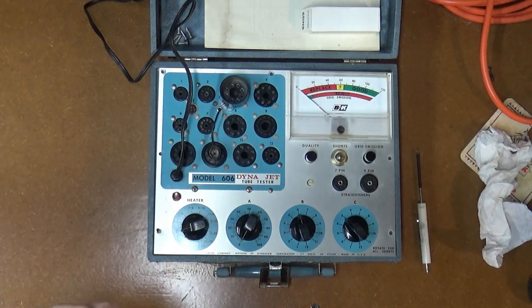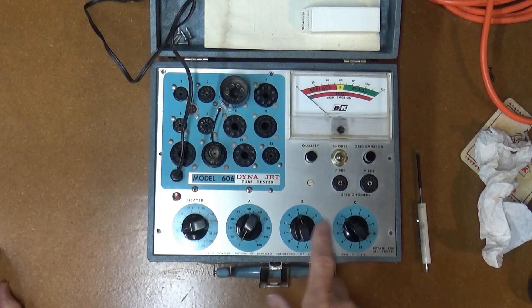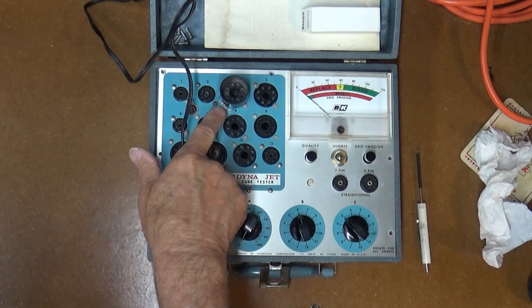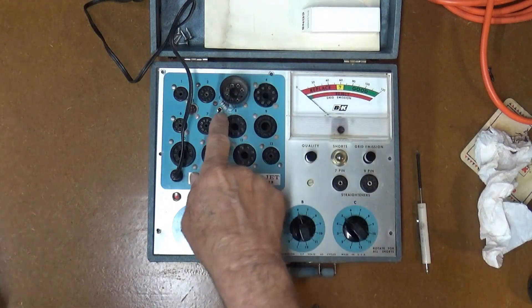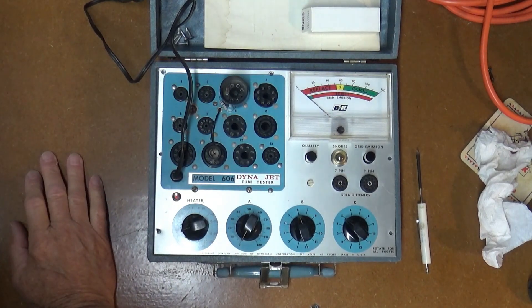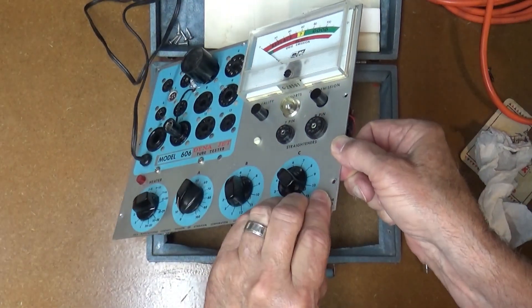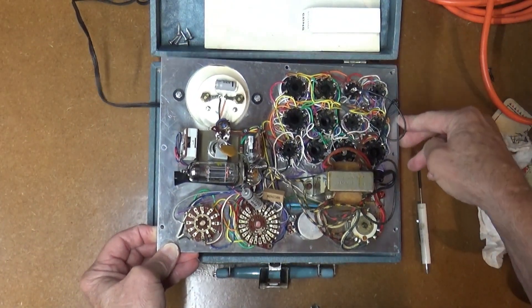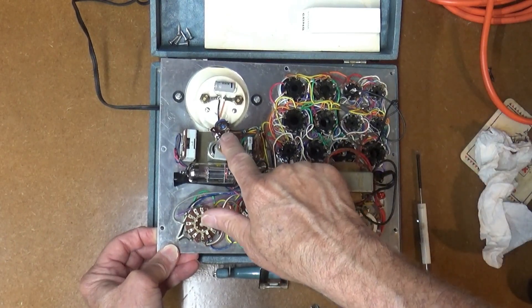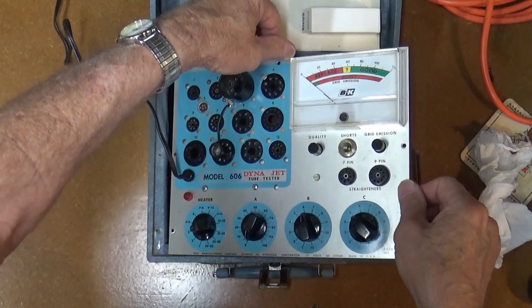For the shorts test calibration, you set B in position six, C in position five, then put a one megaohm resistor on the octal socket between pins five and eight — I've just got a base holding that resistor in. It's powered on, so I want to be careful. It's plugged into an isolation transformer. There's a little pot right here that you adjust until you just barely turn on the shorts light.